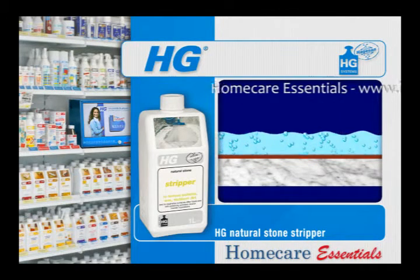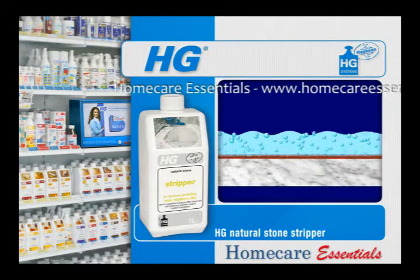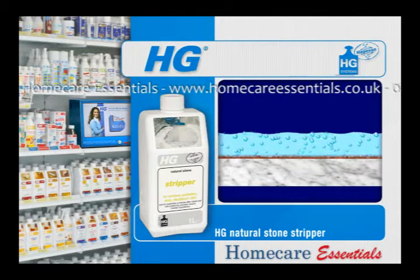HG Marble Stripper is a powerful cleaner for the removal of HG Marble Shine finish and stubborn dirt and grease.